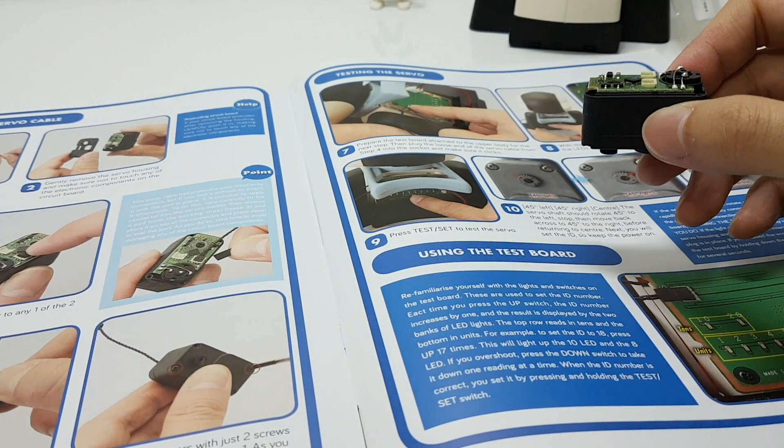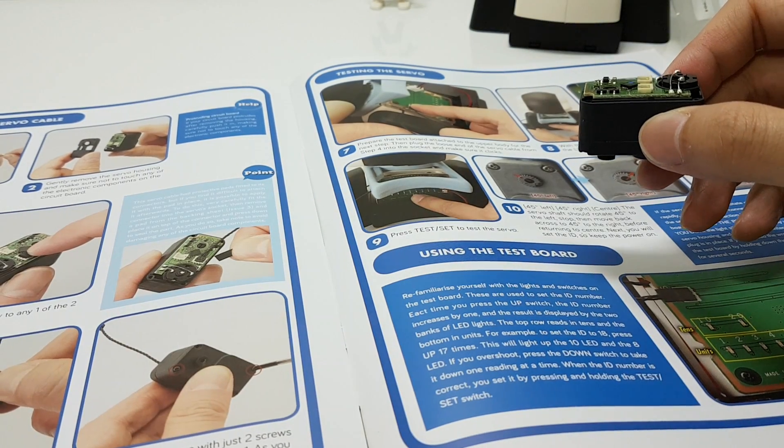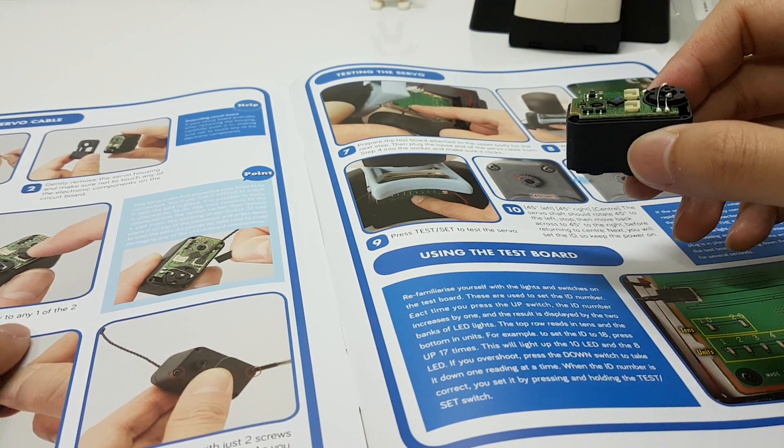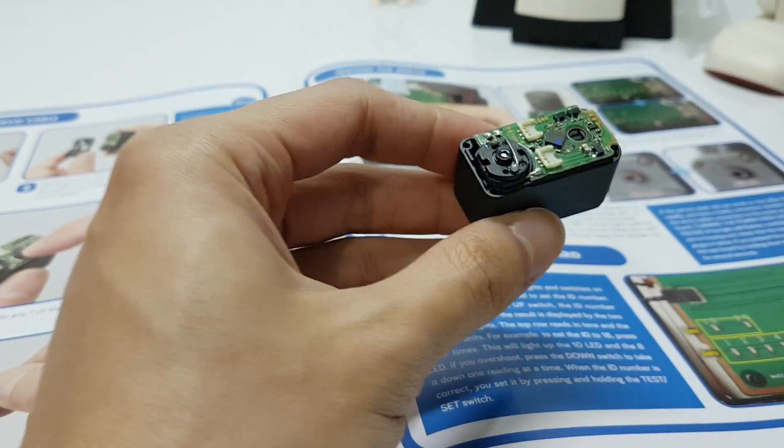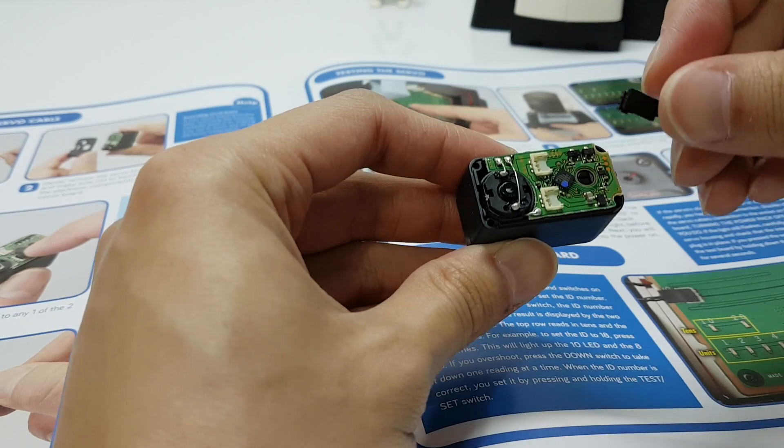According to the instructions, we can plug any end of the servo cable to any one of the white sockets, so let's follow the picture and we will connect to the one on the left.